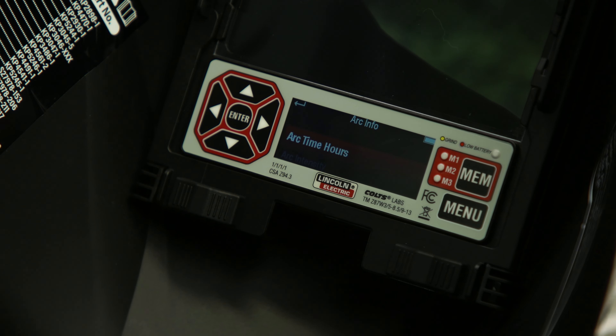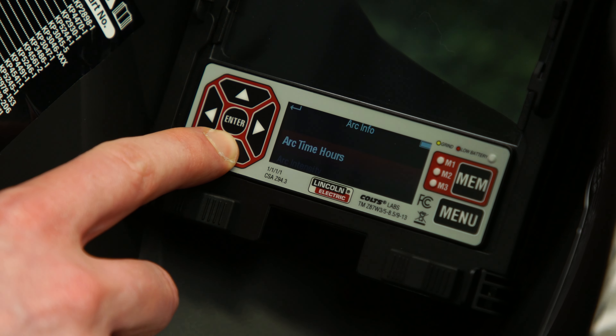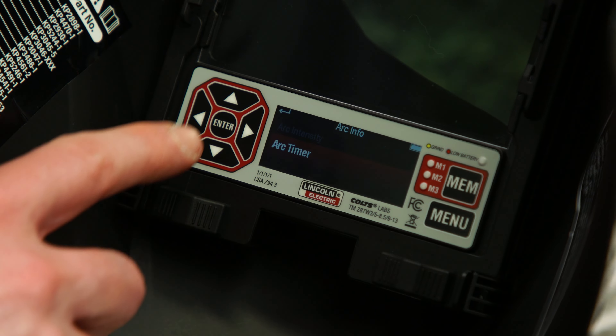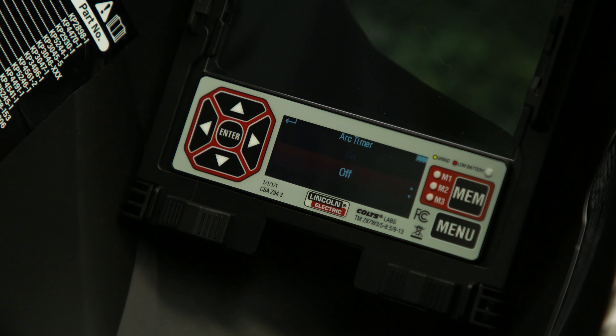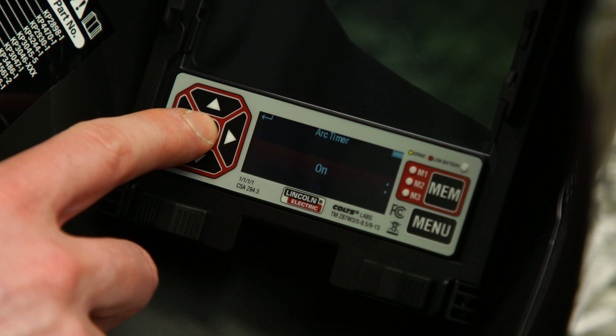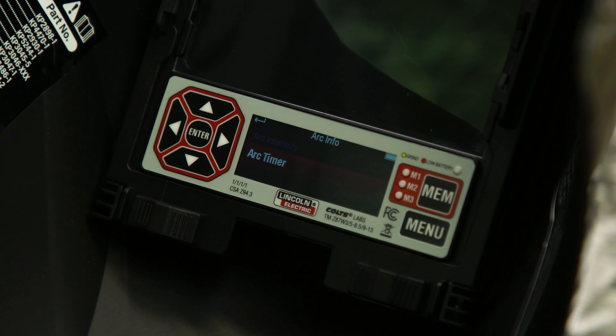Use the up and down arrows to scroll to the arc timer. Press enter on the arc timer. The display will give the options to either turn on or turn off the arc timer. Use the up and down arrows to scroll between on or off. Press enter to select either option.